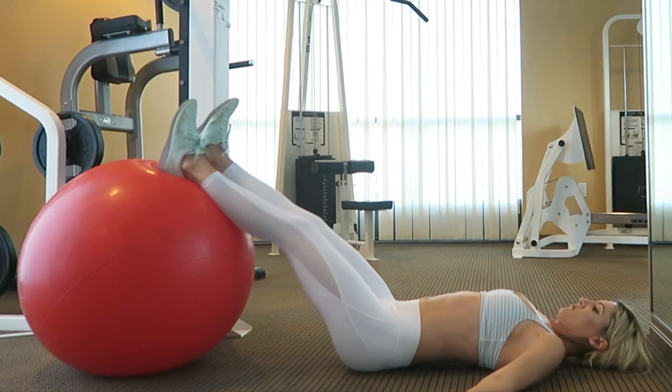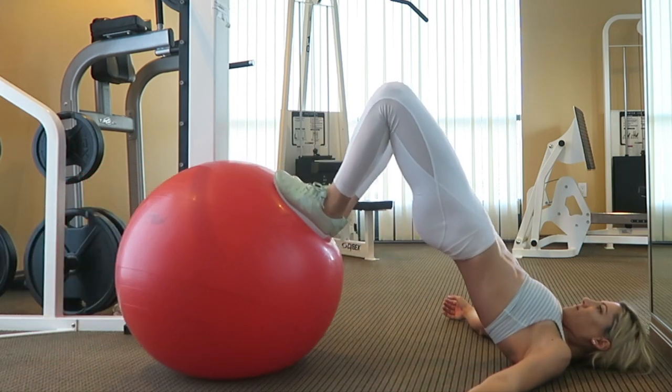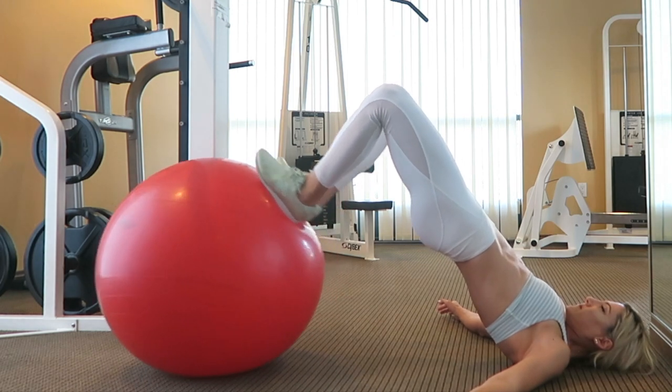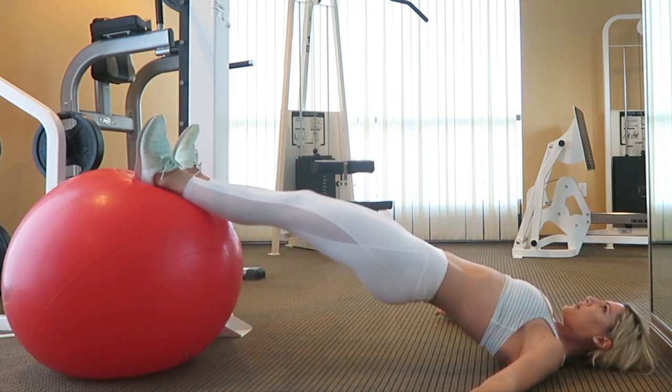To do the Swiss ball hamstring curl, lay down on the ground flat on your back and position your heels on top of the Swiss ball. Now lift your hips off the ground to form a straight line plank with your body, then curl the ball towards you by bending your knees.